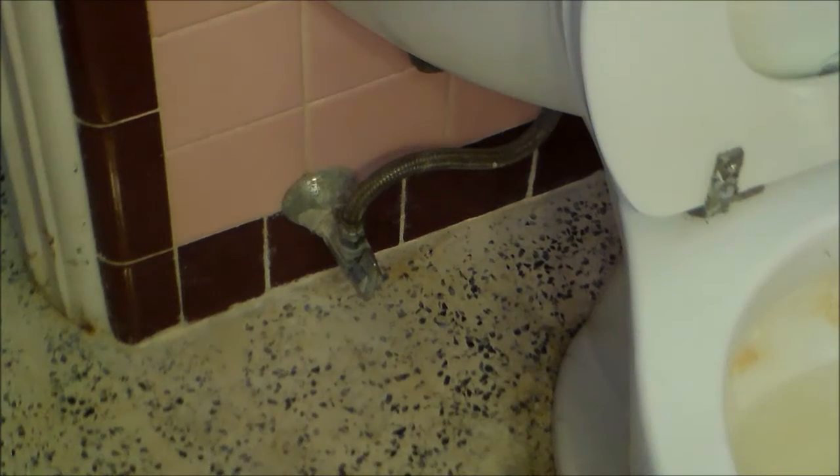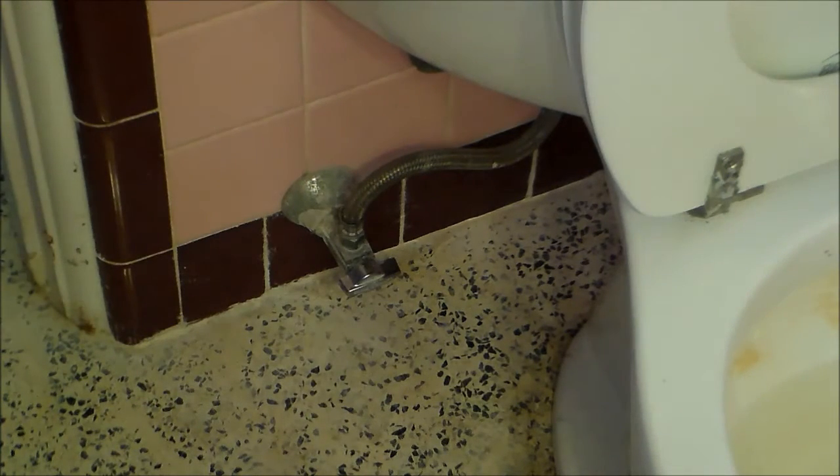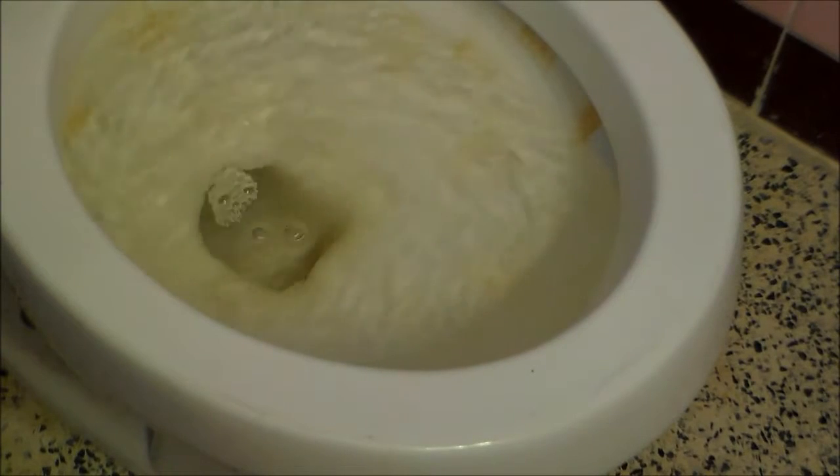That just takes too long and sometimes it only makes a partial flush, so I'm changing this out. This has caused the drains to plug where I had to use a snake to clear the drains. First thing we need to do is turn off the water supply, right there. And I've never done this without getting water on the floor, so we're going to need towels or rags to sop up.